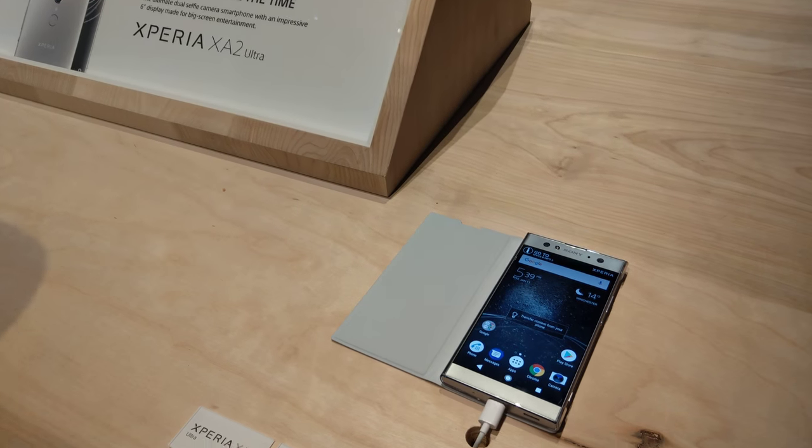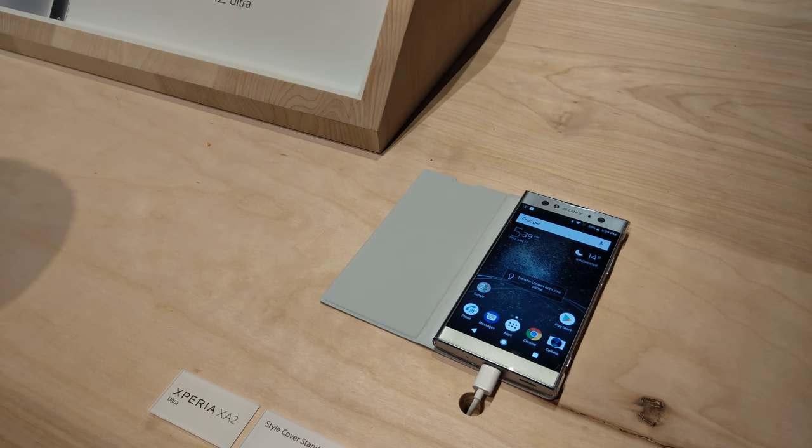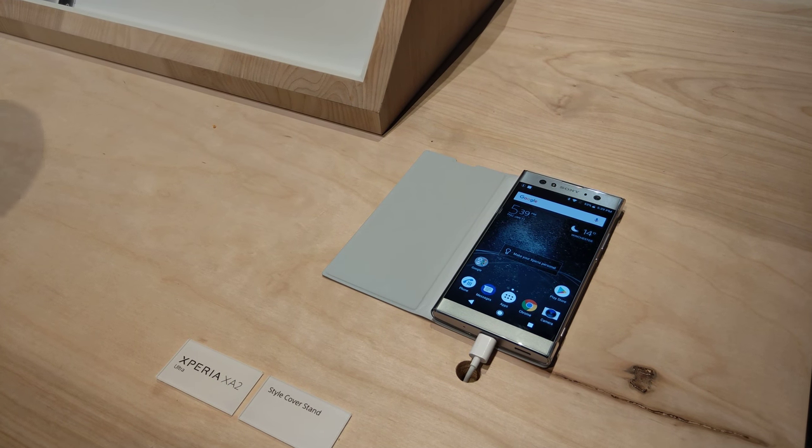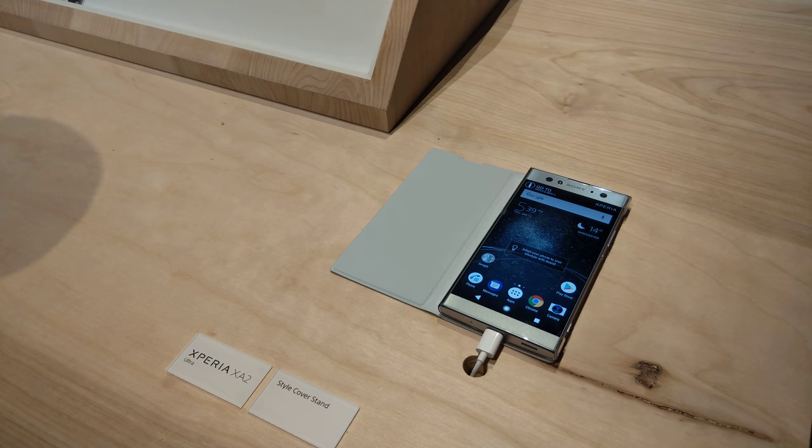And battery — I don't know if I mentioned it — it's 3580, so 3580 milliamp. So technically you should be alright with battery.